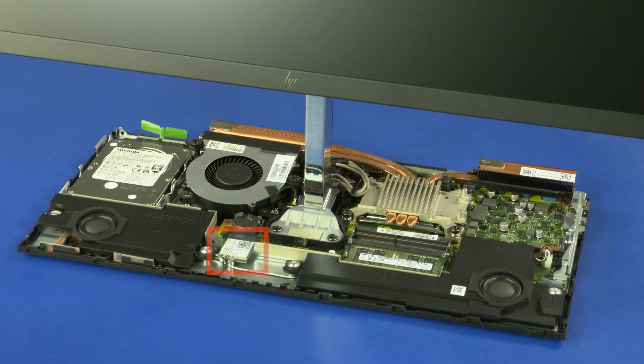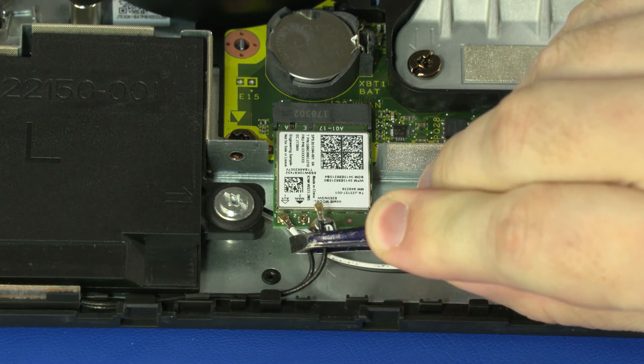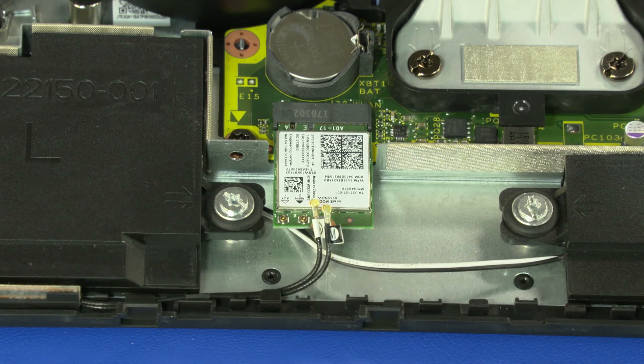Removal. CAUTION! Use care when disconnecting the wireless LAN antenna cables from the wireless LAN module. A damaged cable or connector can degrade notebook performance. Carefully disconnect the wireless LAN antenna cables from the wireless LAN module by grasping the connectors with a small pair of needle-nose pliers or tweezers.